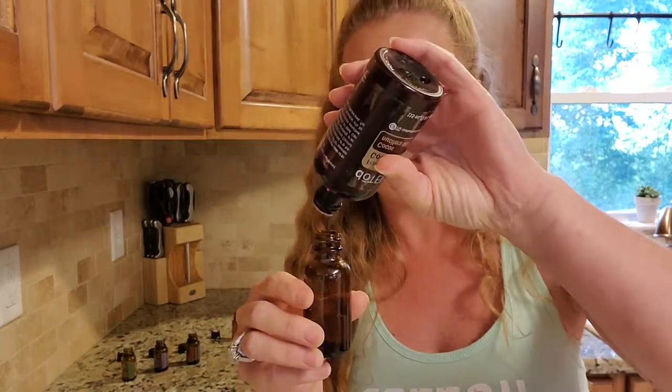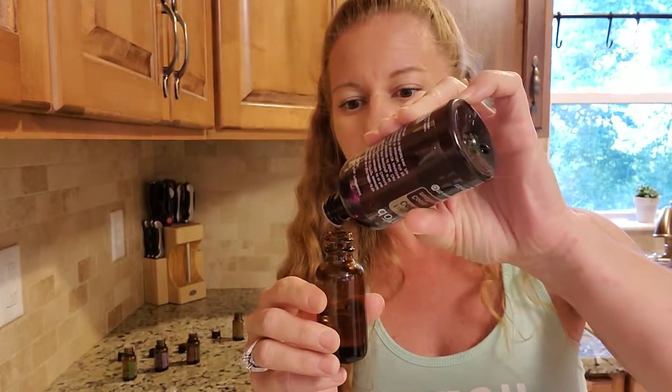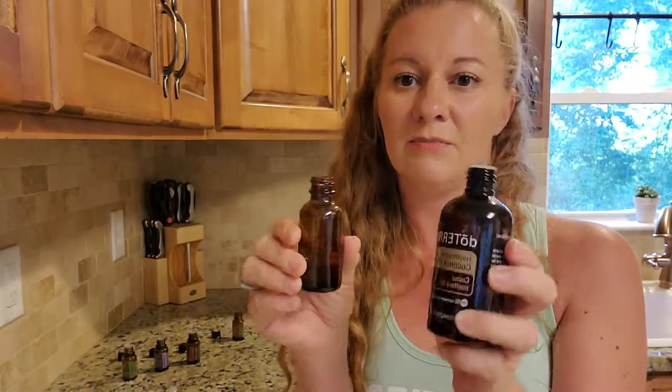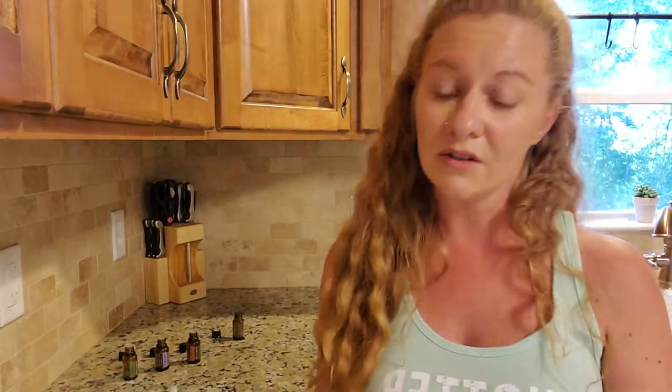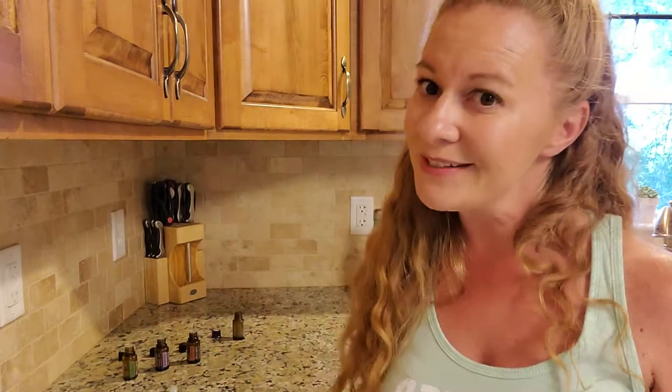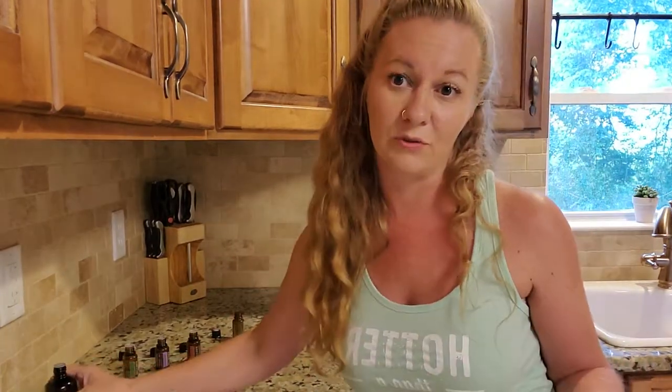After you're all done putting your oils in, you're just going to top it off with fractionated coconut oil. You want to make sure you're using doTERRA's fractionated coconut oil, because if you just get extra virgin coconut oil off the shelf, it's in solid form. So when you go to spray it, it's going to be solid — unless it's sitting out in the warm sun. Coconut oil only liquefies at around 90-something degrees.